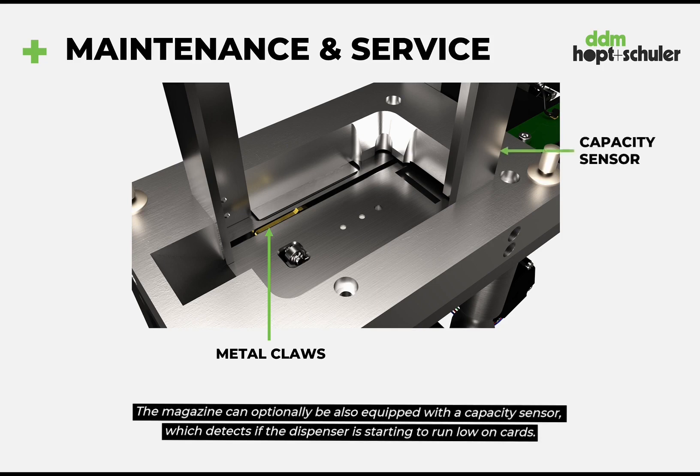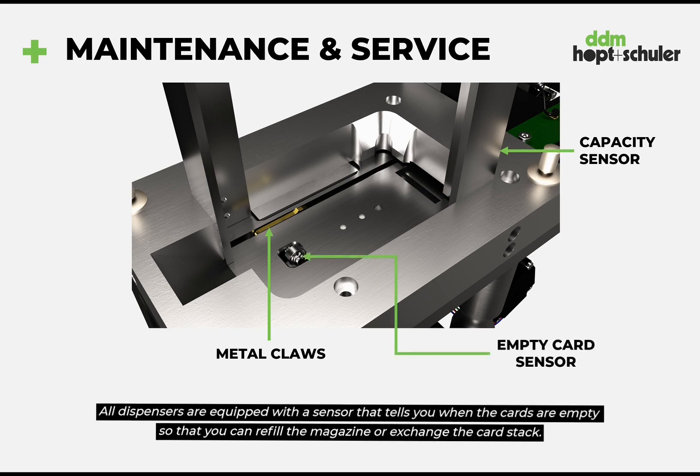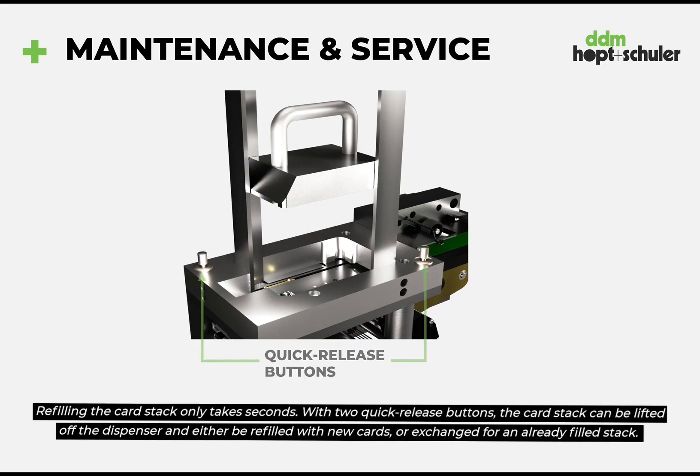The magazine can optionally also be equipped with a capacity sensor which detects if the dispenser is starting to run low on cards. All dispensers are equipped with a sensor that tells you when the cards are empty so that you can refill the magazine or exchange the card stack. Refilling the card stack only takes seconds.